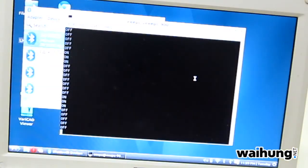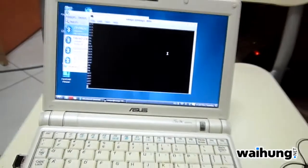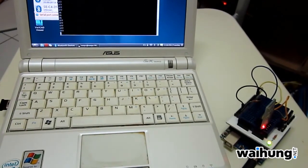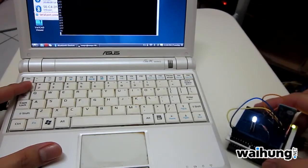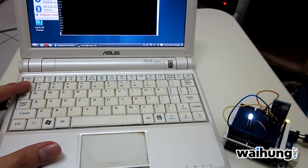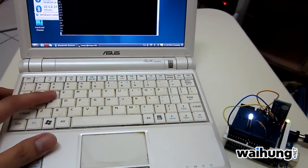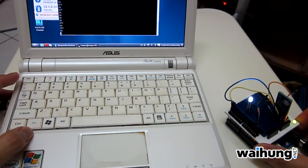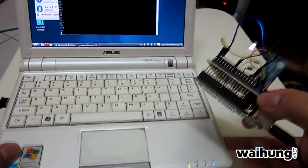I've programmed it to toggle the LED on and off when I press the number 1. So when I press 1 on the keyboard, the LED toggles off and on, off and on. It won't respond to any other buttons because I've programmed it to the number 1 only. And this is controlled through Bluetooth — it's totally wireless. This is not connected to the computer in any way.